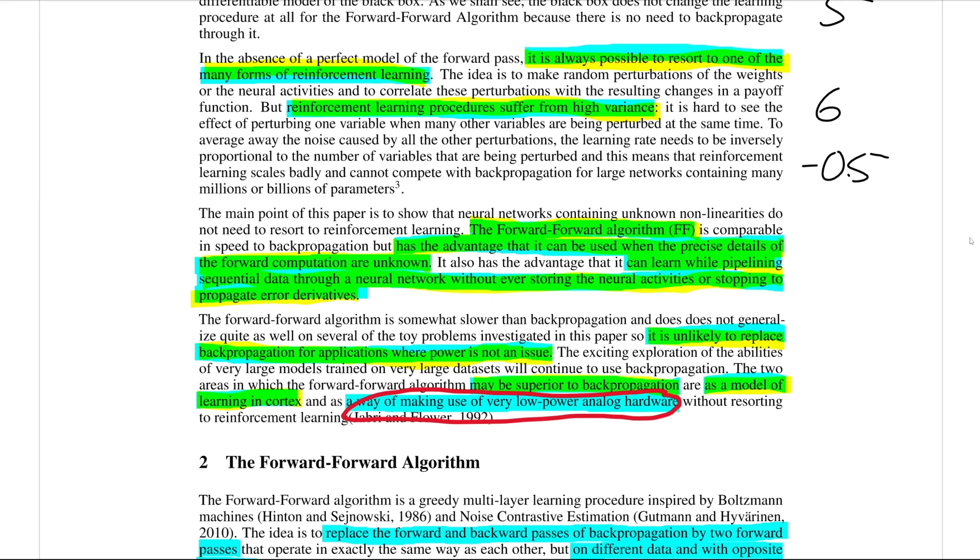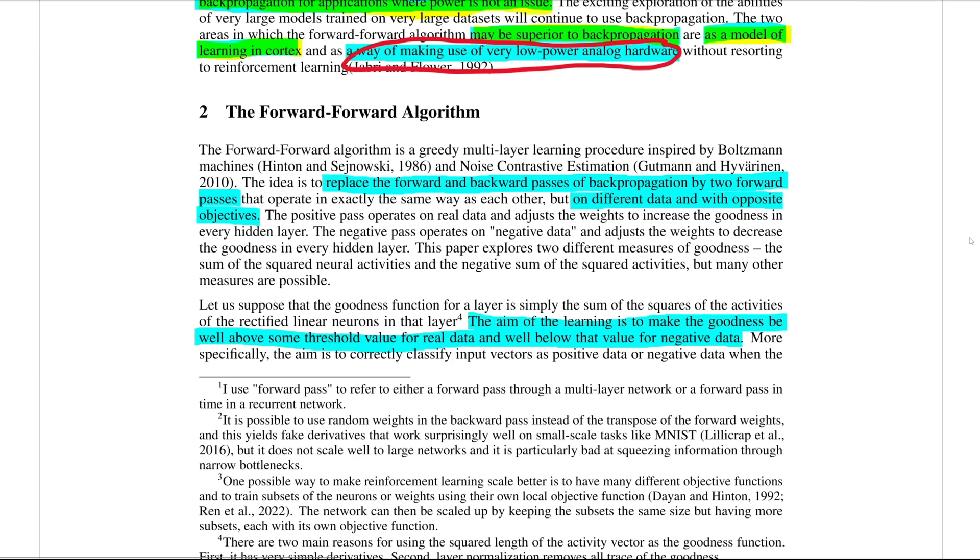But first let's go through the forward forward algorithm and understand how it works. As you might guess by the name, the forward forward algorithm does not have a forward and a backward pass like backpropagation does — rather it has two forward passes and just that. Both of these forward passes work on different data, and they have opposite objectives. The main point of the forward forward algorithm is to learn a representation in a sort of unsupervised way.